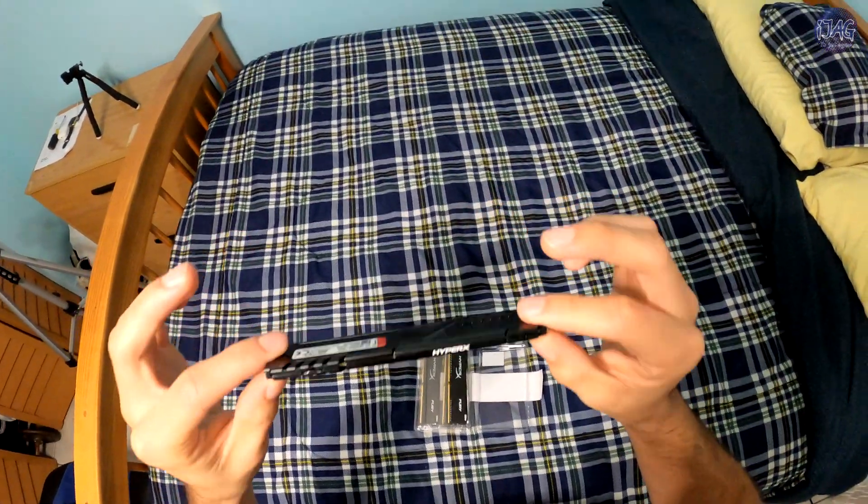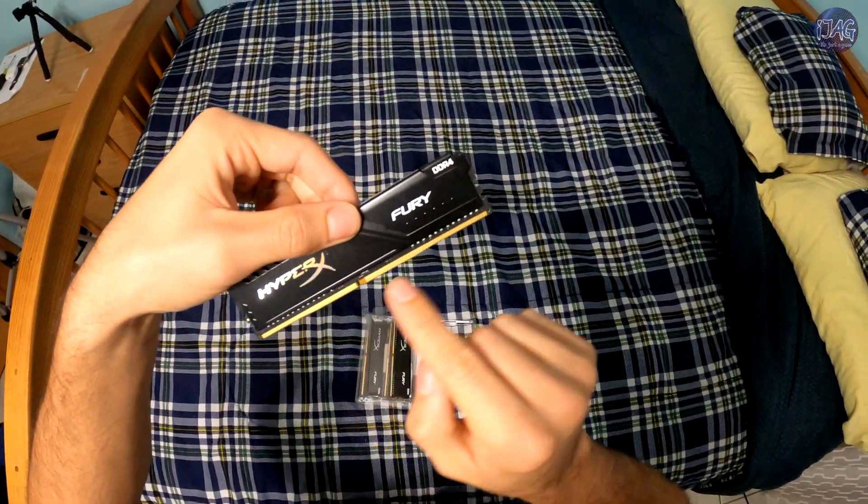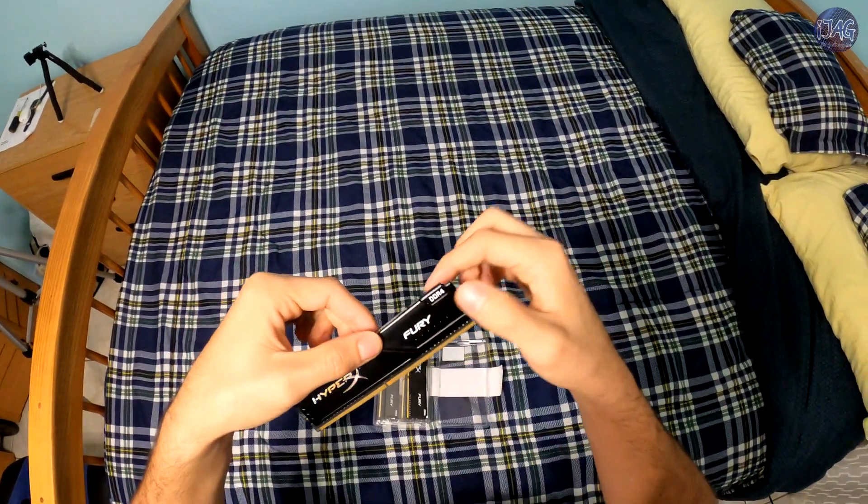HyperX Fury DDR4. I recommend not to touch the gold part of the RAM because the oil from your fingers can get onto the contacts and cause problems.